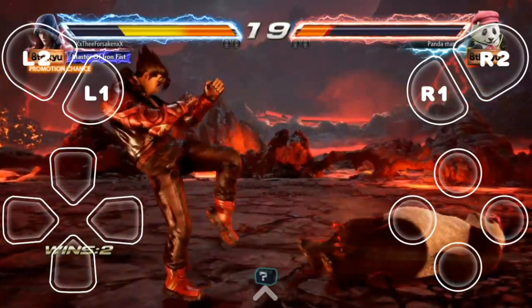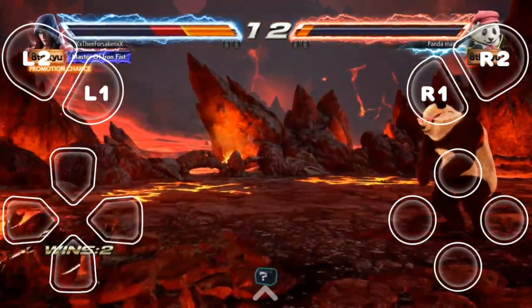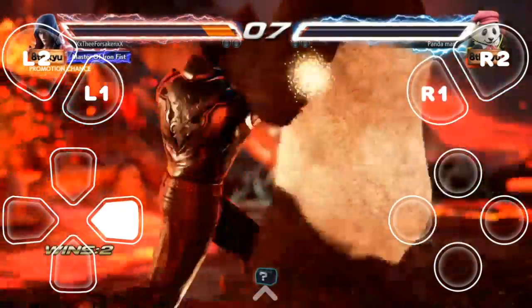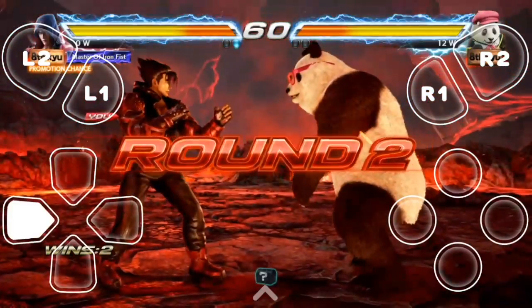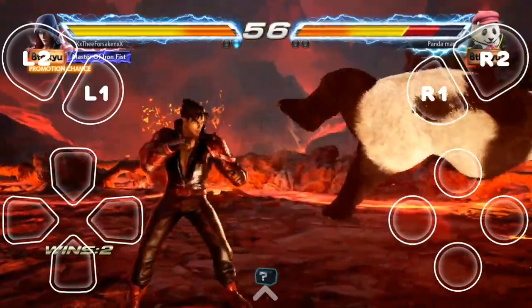The movement is very fluid. It comes with the virtual D-pad, but I recommend getting those Bluetooth controllers for iPhones that you'd see on Amazon or something, because it'll work a lot better. It's very hard to use the virtual D-pad, but it works. You can play any other game, really.